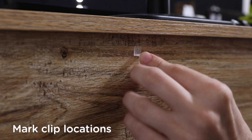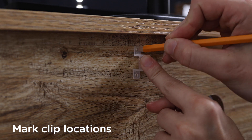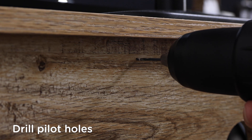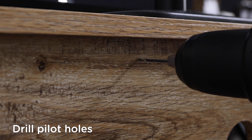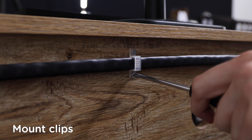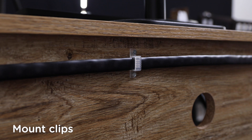To begin installation, mark the locations for each mounting clip. Using the markings for guidance, drill pilot holes using a 1/16th inch drill bit. Place each clip onto the light strip, then secure the clips and light strip in place with a Phillips head screwdriver.